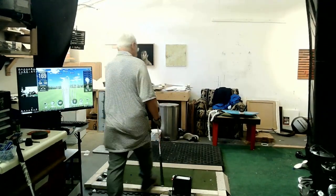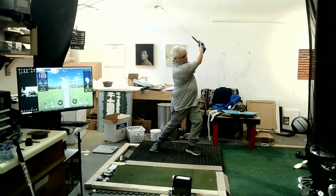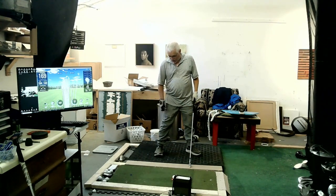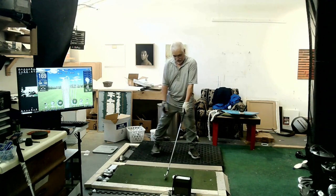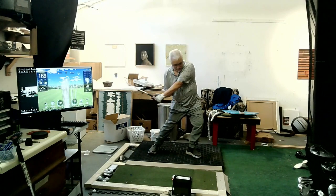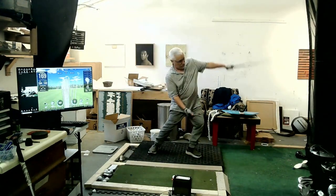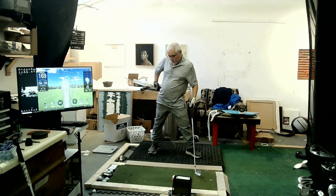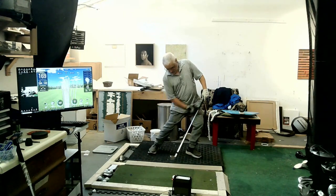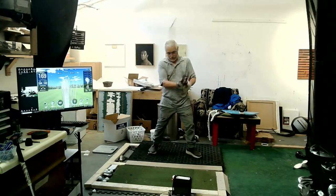So, got a six iron here. At first you really have to force yourself to keep this foot down, but it doesn't feel weird after a while. So we'll go up, down, release — just like described. Vertical drop, horizontal tug. The vertical drop is not just this — it's all this happening, and then pull the club through.